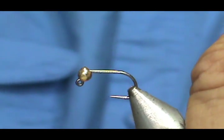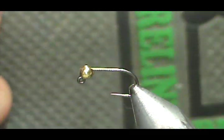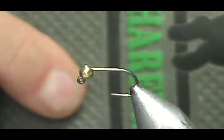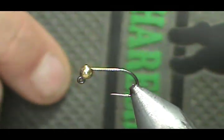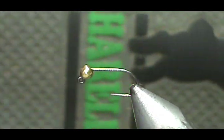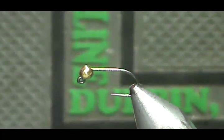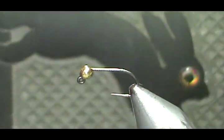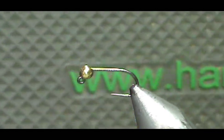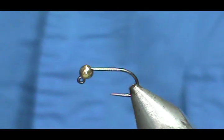The surface that I put the bead on is the Hairline bead mat. Here is the Hairline — it has all these little dimples in there that hold the beads in place and keep them from rolling around. What I do is lay the bead on there so that the small hole is facing up, and then you can easily use your hackle pliers to grip the hook and put the point of the hook right in that small hole. Get it from hairline.com — very, very useful if you tie with a lot of beads.